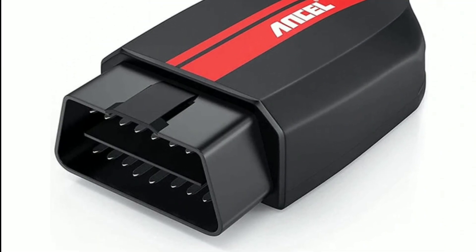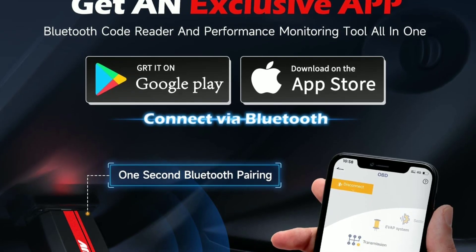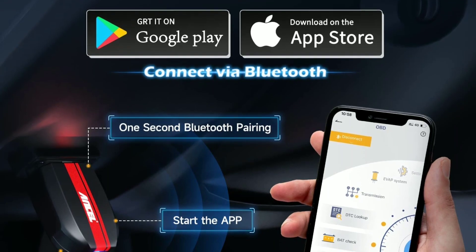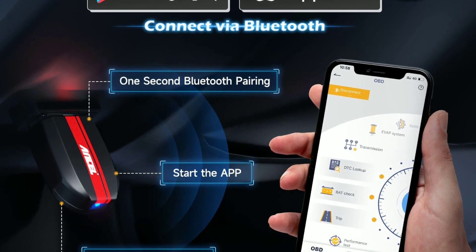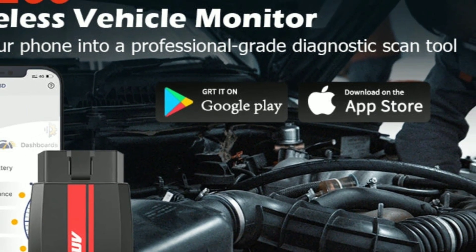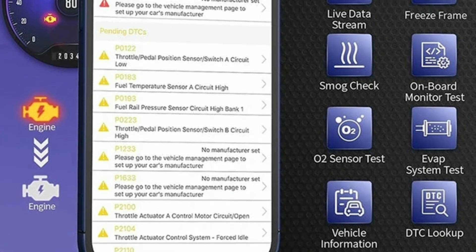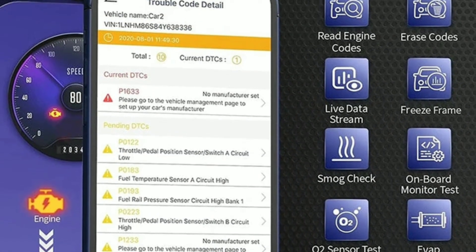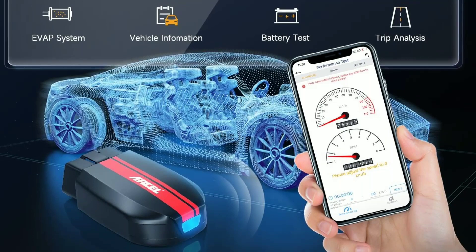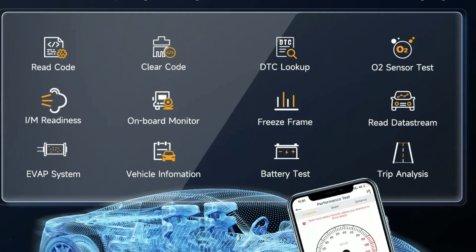Now, let's talk about the software. The Unsell BD200 works in conjunction with a dedicated app that you can download for free. The app provides a user-friendly interface that's intuitive and easy to navigate. It allows you to access a wealth of information about your vehicle, including engine RPM, coolant temperature, fuel system status, and more. You can even customize the dashboard to display the specific data you're interested in.